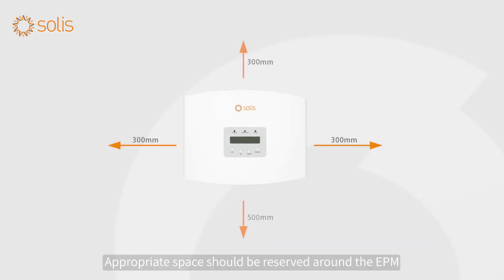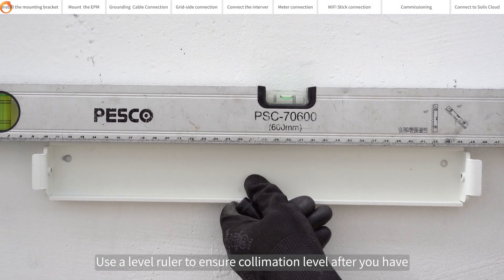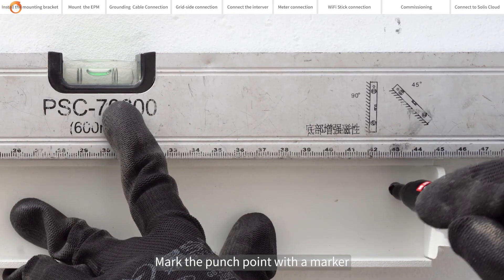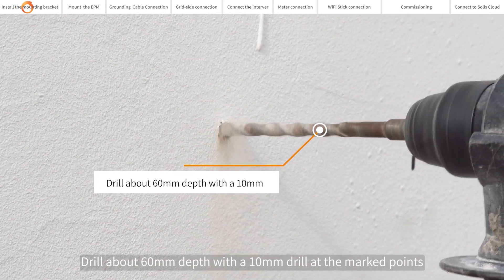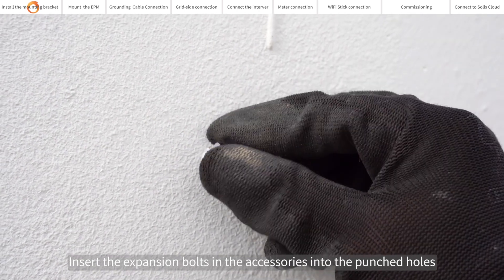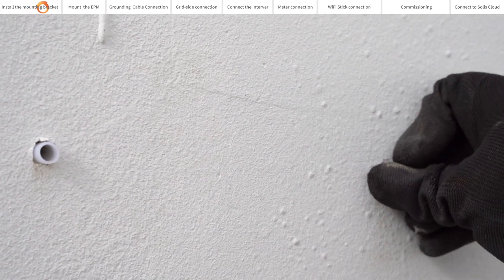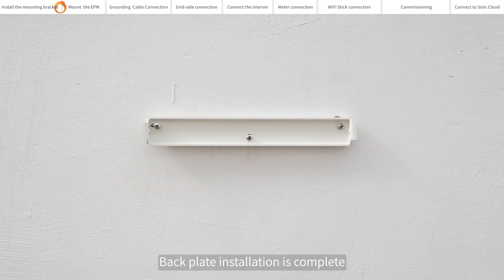Appropriate space should be reserved around the EPM5 G Pro. Install the mounting bracket. Use a level ruler to ensure collimation level after you have determined the installation position of the backplate. Mark the punch point with a marker. Drill about 60 mm depth with a 10 mm drill at the marked points. Insert the expansion bolts into the punched holes. Align to the exposed screws and install the backplate in the correct place. Backplate installation is complete.